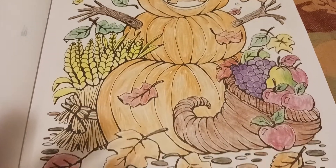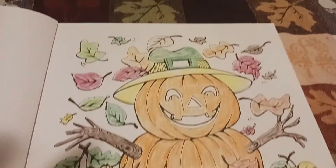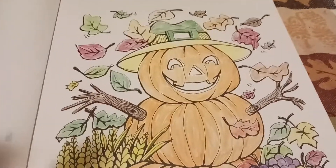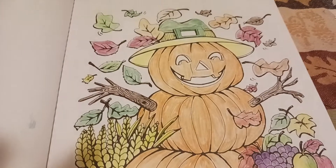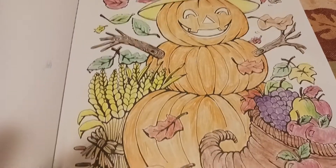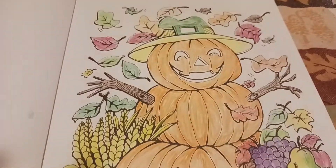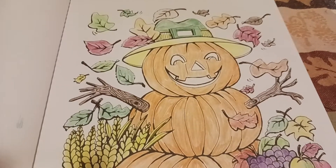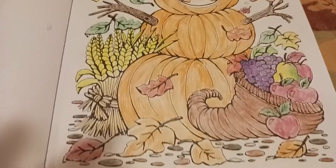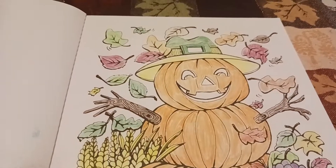So this is what I colored for this week. Again, it's hashtag Color With Us You Rock Art — I will link the hashtag in the description box and in the title. If you would like to join this open collab, join us, we would love to have you all. Thank you so much for watching, I will talk to you in my next video, take care, bye.